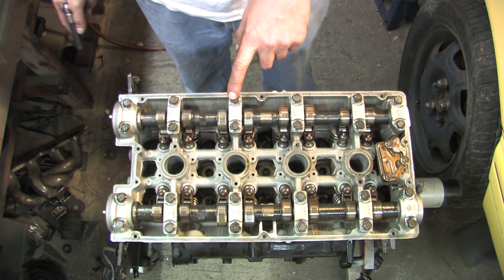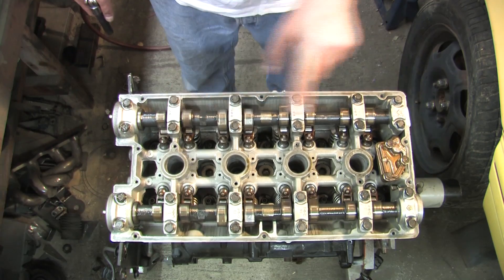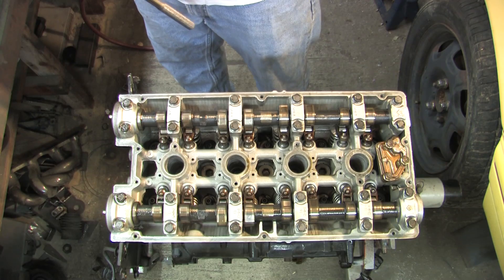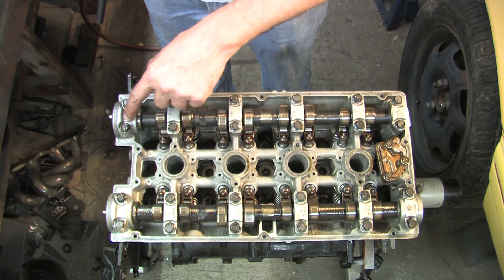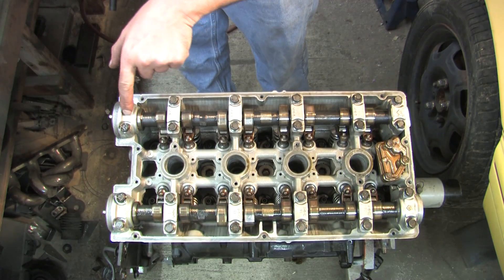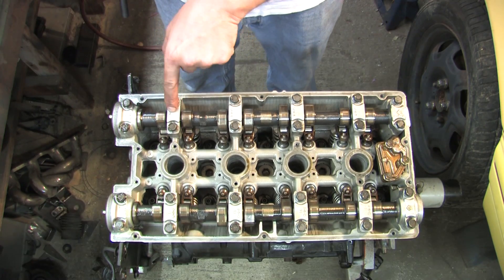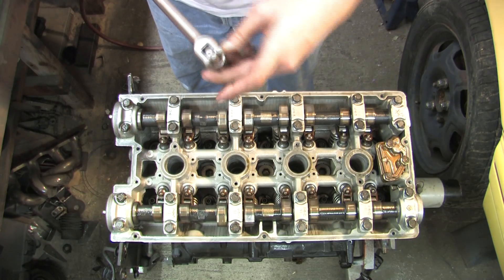When you are removing the cam caps, Mitsubishi also specifies a removal order: this one first, this one next, this one next, this one next, this one next, and this one next. When I disassemble and remove them I am going to keep them all lined up, but it is important to note that they have markings on all of them. This one is supposed to have an E with an arrow, then E2, E3, E4, E5. We are going to go ahead and start disassembling.